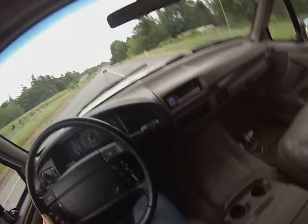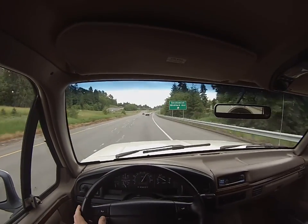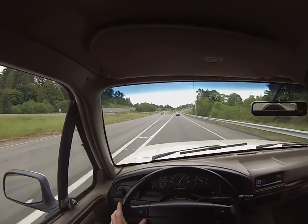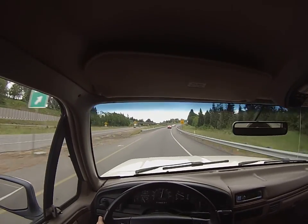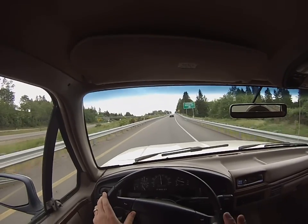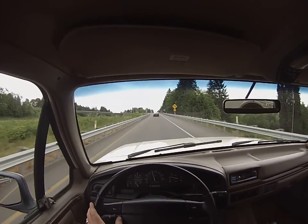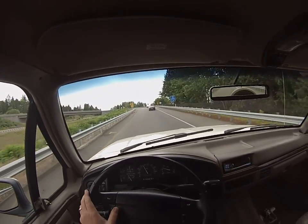Cruise control is on and it's just gliding along. I'm going to go ahead and exit off the freeway here. This is our 1995 Eddie Bauer Bronco — these things are getting extremely hard to find, especially in this color combo. It's a really timeless and classic looking combination. It's going to be going at no reserve, so if you have any questions or need more videos or photos, please let me know.